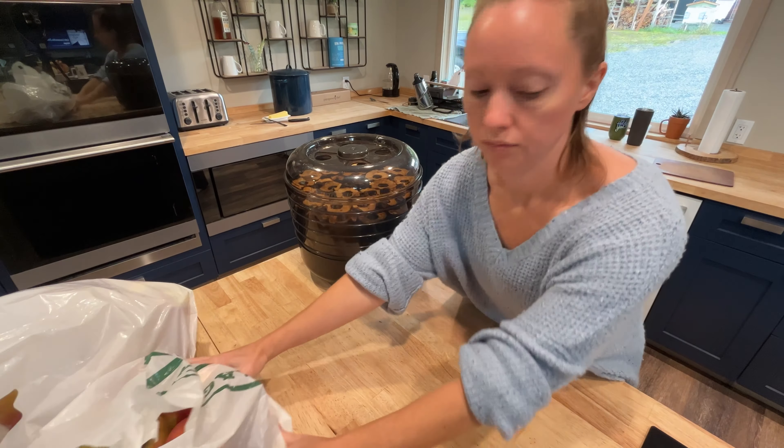I had all these apples that have been sitting on the floor in my kitchen that I needed to get processed. One of our friends has a bunch of apple trees on their property so we went and picked and we had like five bags to start with. We're down to two. So we've been making apple chips just non-stop for like the last two weeks.